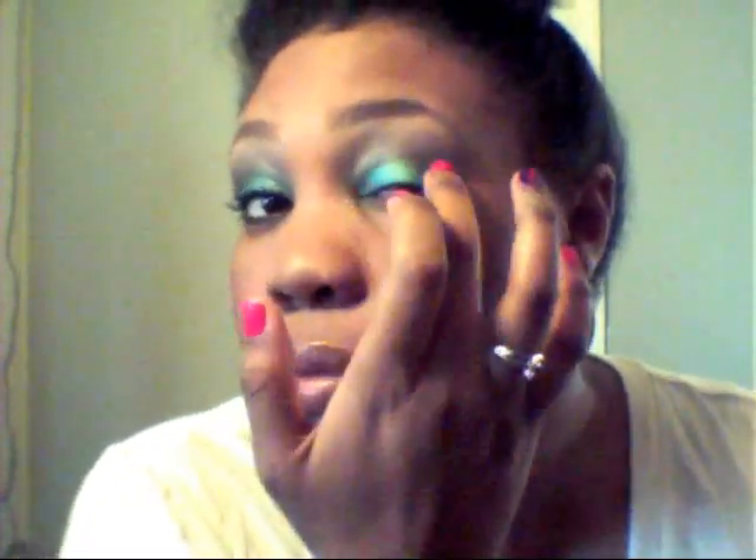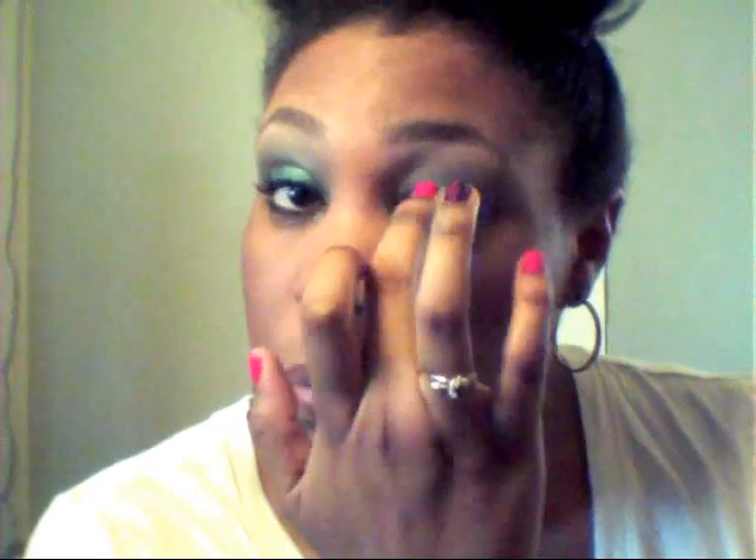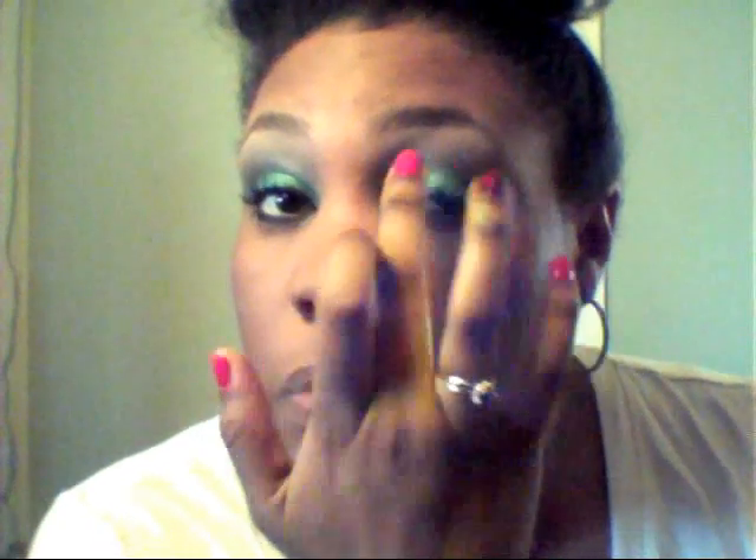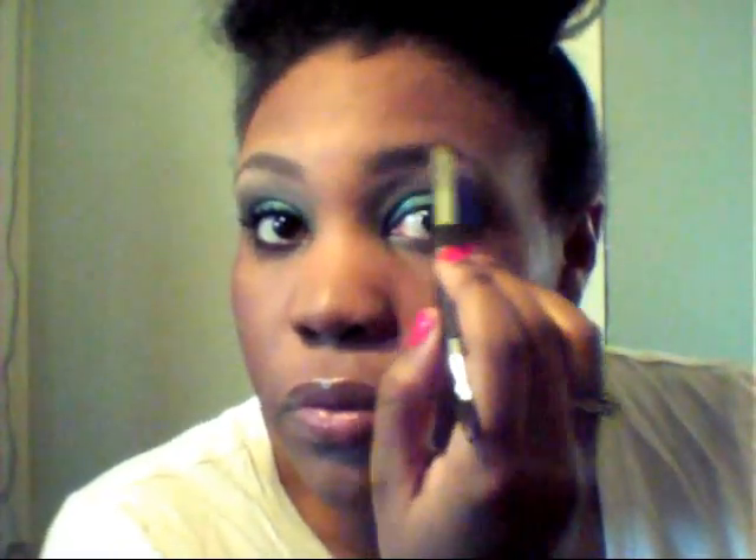I'm going to go back and apply the Color Tattoo because after blending, the color sort of faded away. I want this color to be nice and vibrant, so I'm just applying a little bit more to the lid. Now I'm just going to touch up on my eyebrow — when I do my eyebrows I just use a light brown which is a natural color, follow the outline, and blend it in so it gives a nice natural look.